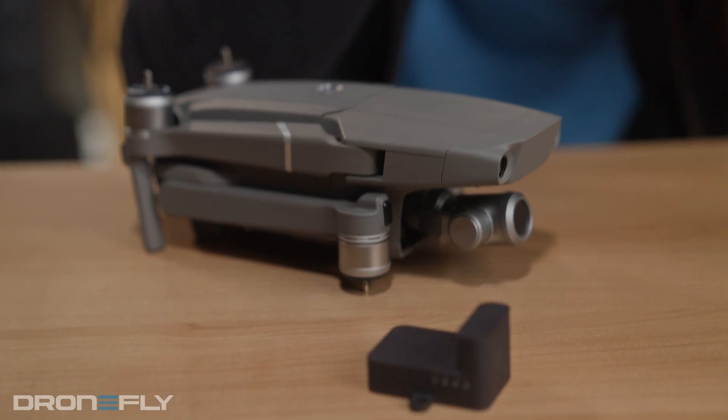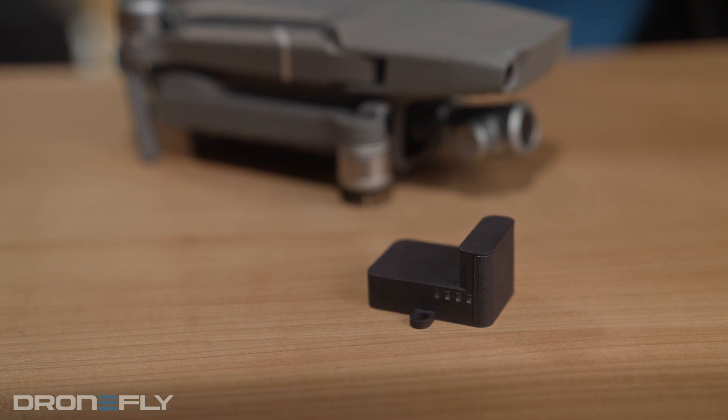It's got a battery life of over three hours, charges with USB-C, and is even weather-resistant. Plus, it's super lightweight and can be stuck on with double-sided tape, Velcro, or screws.